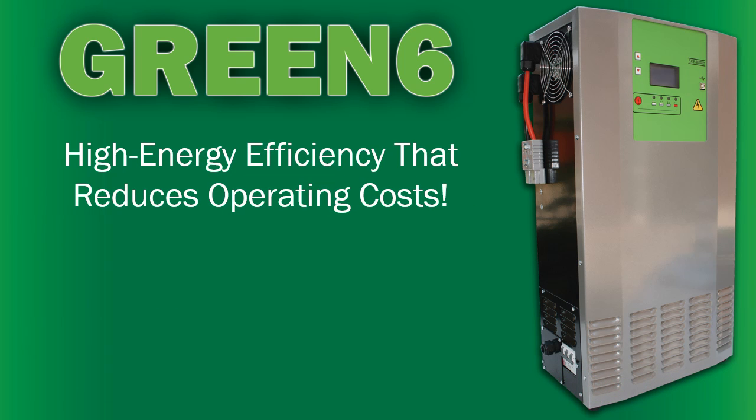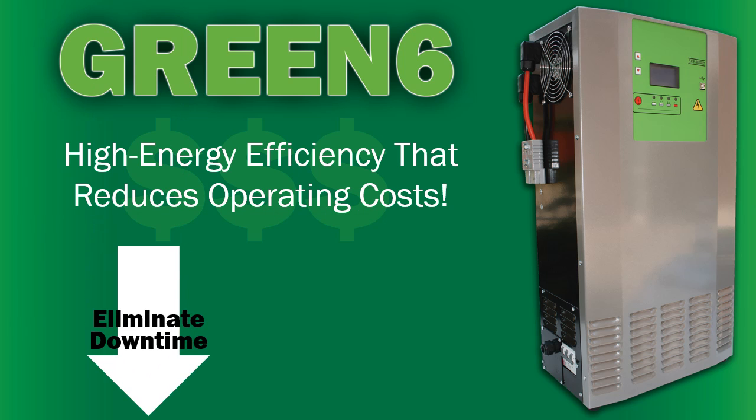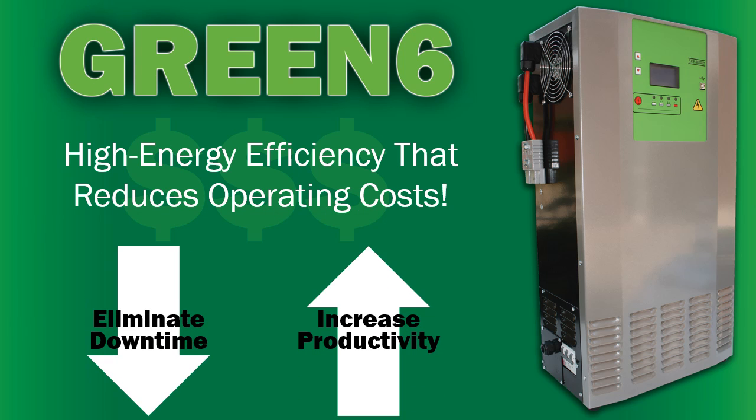Green 6 offers high energy efficiency that reduces operating costs, while the power module system eliminates downtime, increasing your productivity.